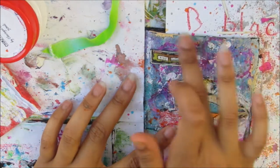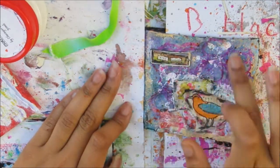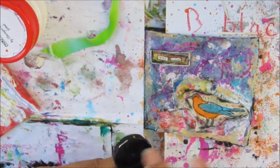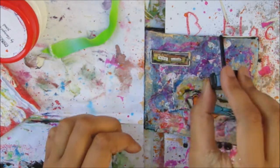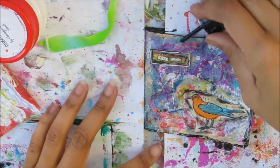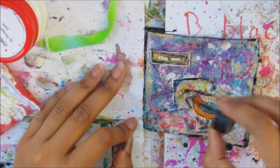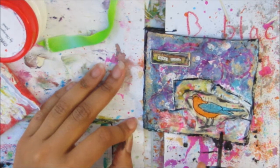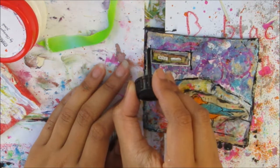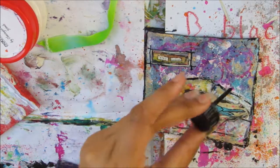I'm going around the edge with the almond colour just to brighten up the page a little bit, adding it around the phrase, the bird, and that cluster of papers. I'm also adding some blue in certain areas. Then I'm adding a nice black border with the ink — I love adding borders to my pages, it really helps to finish off and ground the page so it doesn't look like it's floating. I'm using the ink applicator to outline the papers and add a ground where the bird is standing, and also outlining the phrase. That helped a lot and I also added some splashes.